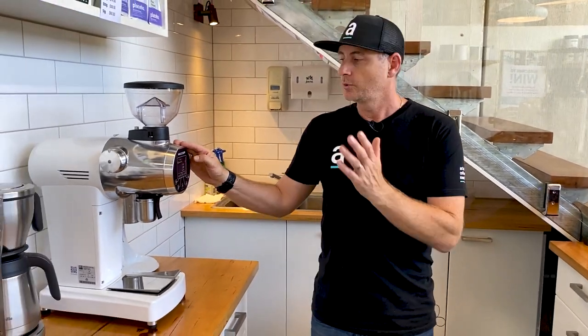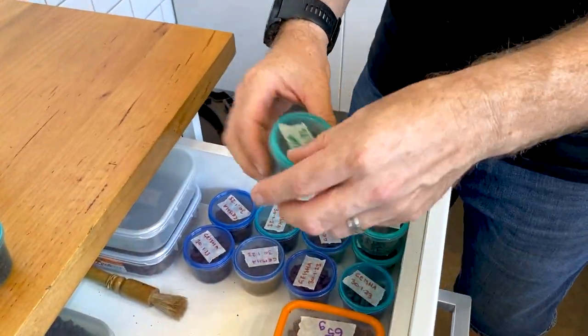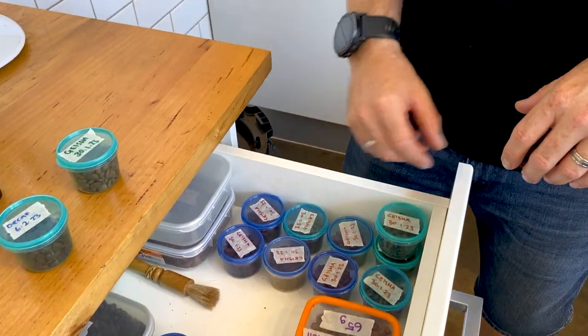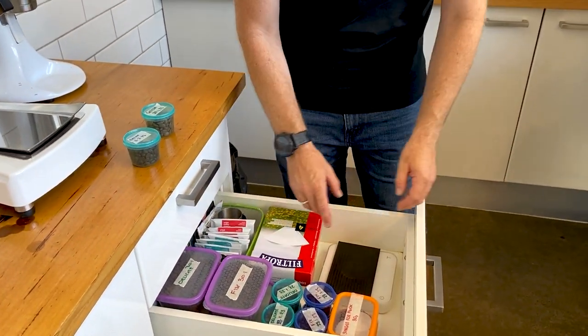Coming back to our single dose grinder, we can pre-weigh our beans. We've got our decaf here pre-weighed, our geisha pre-weighed as well, and we could still have a light roast or our other blend offerings under here — our Fix and our Delicate — so we've got access to all our beans to offer customers when they come in. From a barista's point of view, when a customer comes in and says they'd like a coffee, your barista can say 'What kind of blend would you like? Dark roast, light roast, decaf, single origin, or organic?' That customer is going to feel like you've got options and you actually want to make them the cup they'll enjoy.